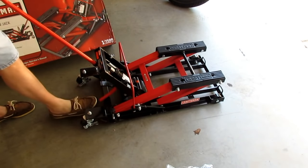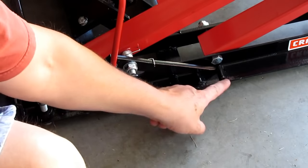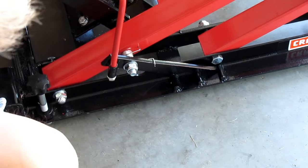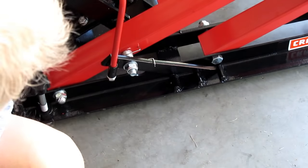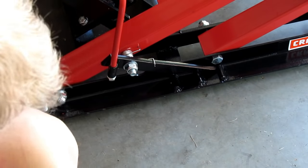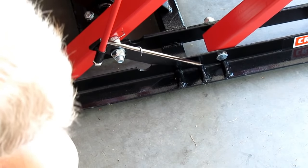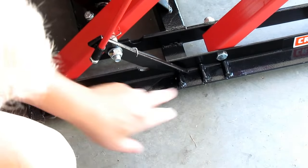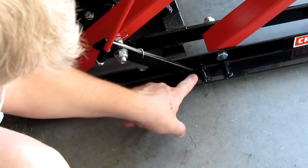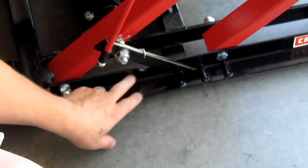You pump it up like so to raise the jack. On the side are the locking bars — there are three locking positions. This rod catches each lock. You want to make sure it's locked in place at whatever height you're working at. Don't stop in the middle because the bottle jack will drift down. Keep pumping until that rod moves back and drops down between the catches, locked in behind the catch — now it can't go anywhere.